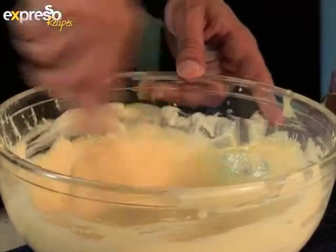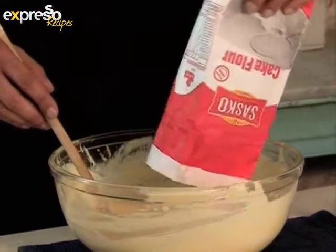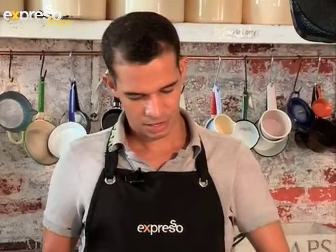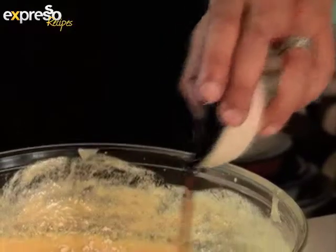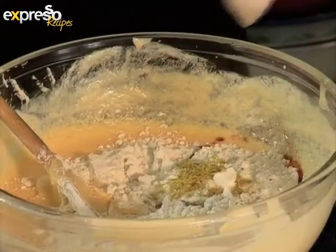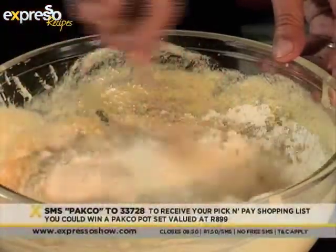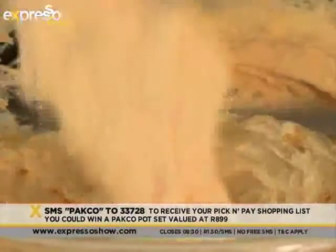Folding them all together and putting them into a pan and into the oven. Adding our flour, we're going to sprinkle on top our baking powder, our vanilla extract, chuck over our lemon zest — just the zest of one lemon. I'm going to fold this through. While I'm folding, if you SMS PAKCO, that's P-A-K-C-O, to double 3-7-2-8, all these ingredients will be sent through to your phone.